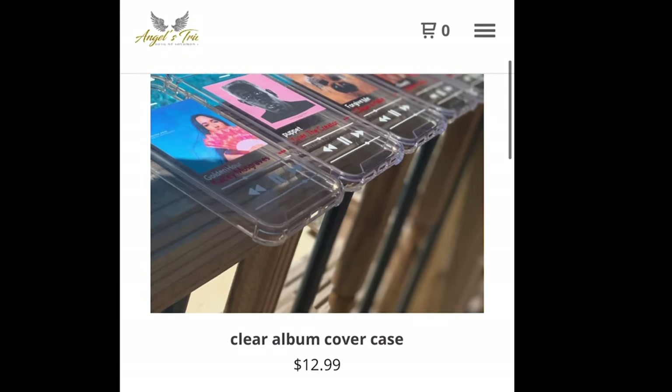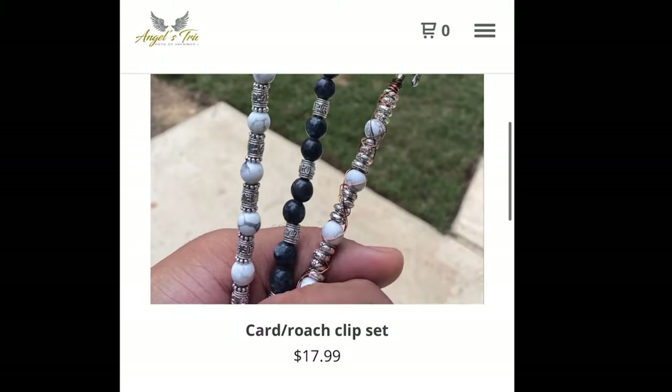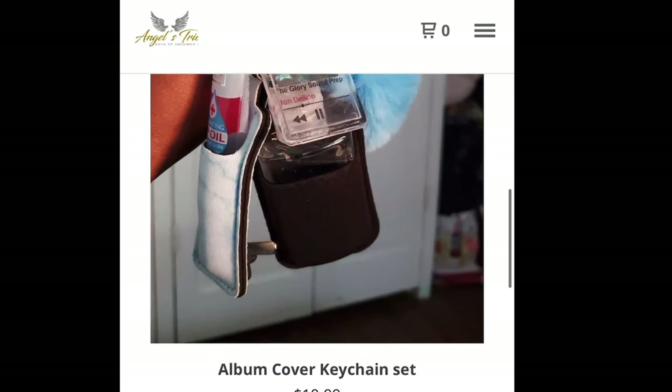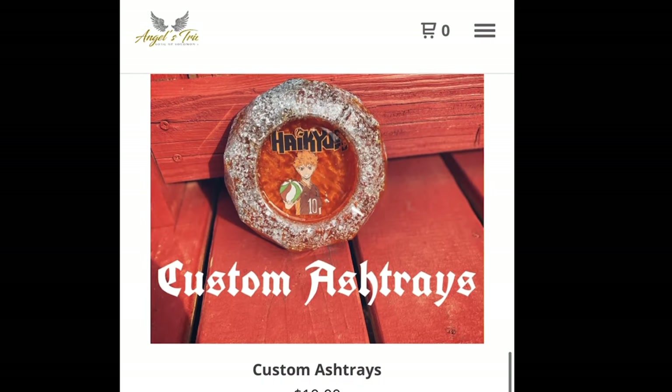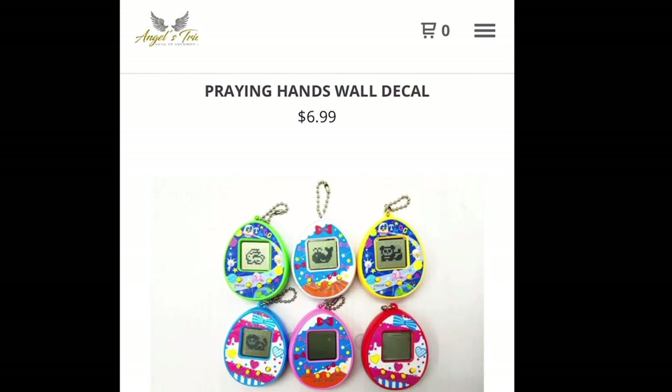I almost forgot — if you guys could check out my website in my bio, it's Angels Trio. We have some nice items, some handcrafted by yours truly, so it would be great if you guys could help support a small business. Thank you so much!